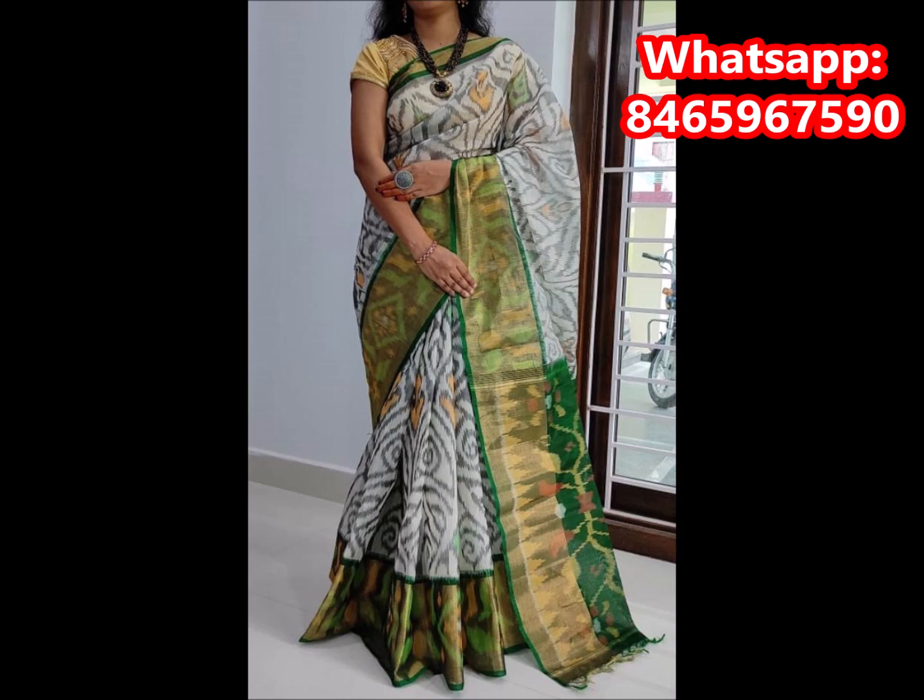It is also a white, green, and gray color combination. It is also a bottle green color combination with a blouse. It is also a green color combination.